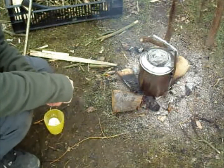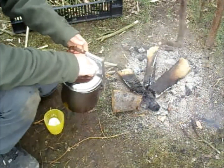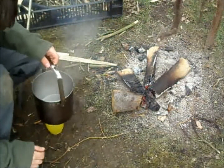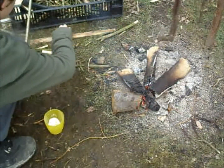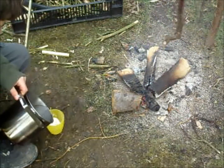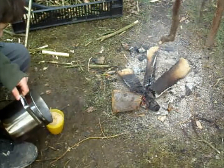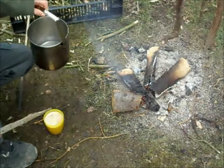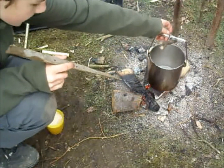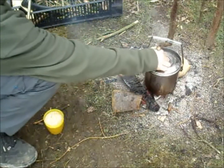We've got a rolling boil now, so let's pour the boiling water. Let's put the billy can back on to cook up some noodles, or another brew or something, because I've still got water left in there.